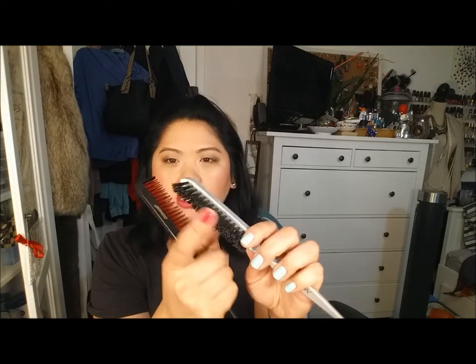Here is the Revlon Teasing Brush, which I forgot to mention in a haul video. I really like this. I wanted an actual teasing brush — the one I was using before was a Conair one and it just doesn't work the same. You need a brush like this to tease your hair and it does a really good job. I don't tease my hair that often, but I use it mostly to give me lift at the crown.